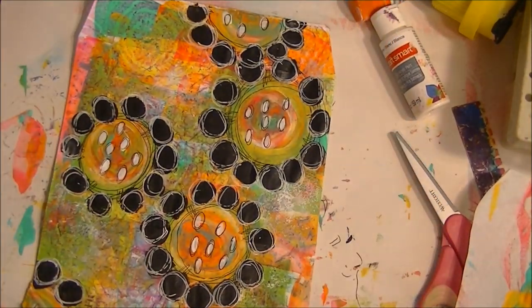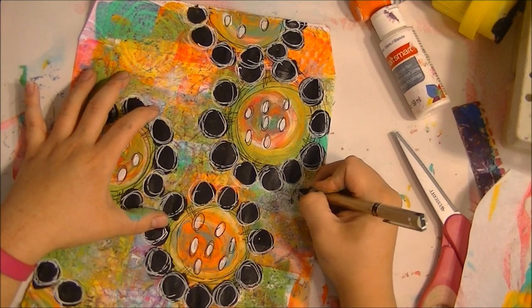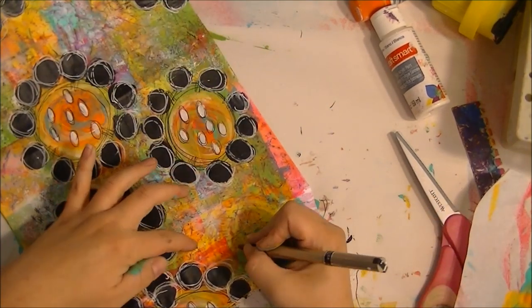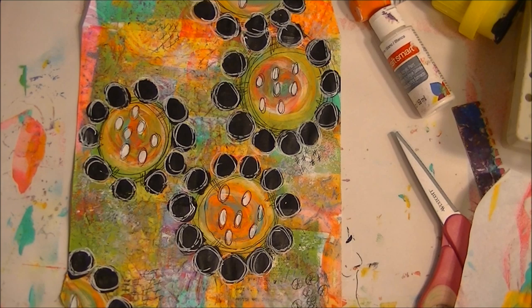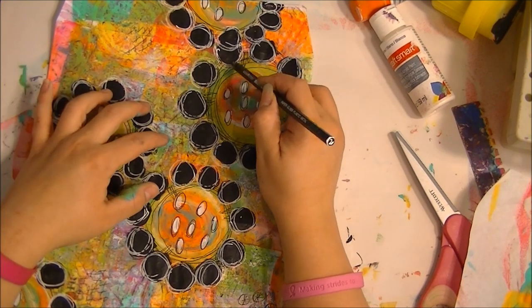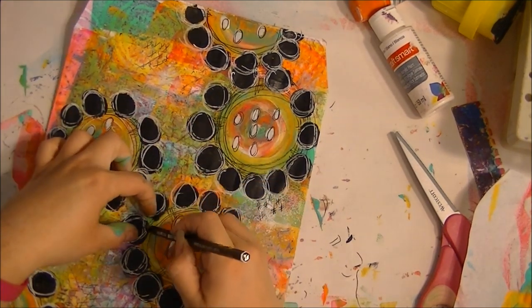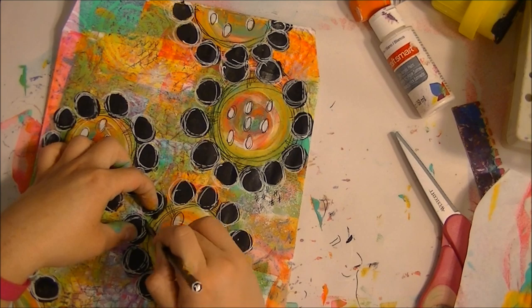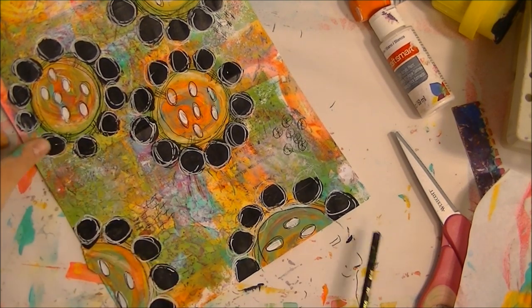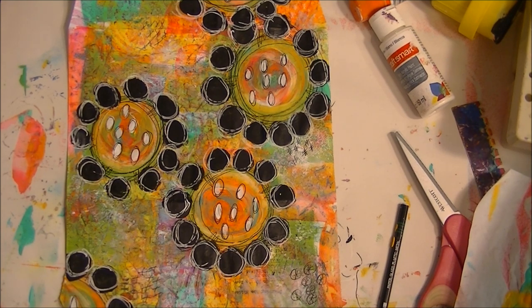If you want to, you can go back and add little hashtag marks and little texture marks. Then I want to go back with my Stabilo All pencil — just in the middle, just a little bit. If you do not have a Stabilo All pencil, this is still beautiful. The Stabilo All just gives it a little something extra. I'm going to activate it now with water to make it pop.